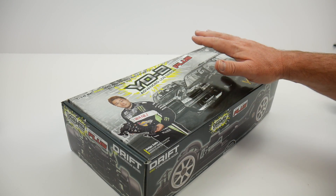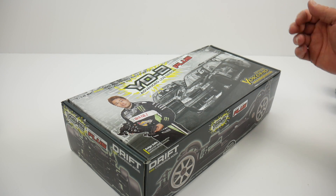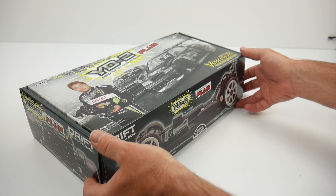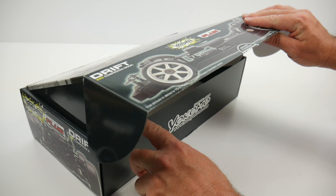The YD2 Plus is a kit version, so you do have to assemble it yourself. You have to supply all your own electronics, wheels, tires, and body to make this thing go in circles. Now for the moment of truth, let's open this thing up and see what we get inside the box.